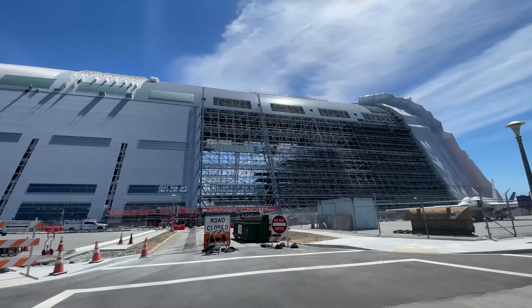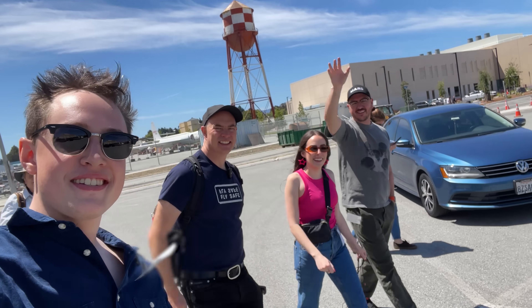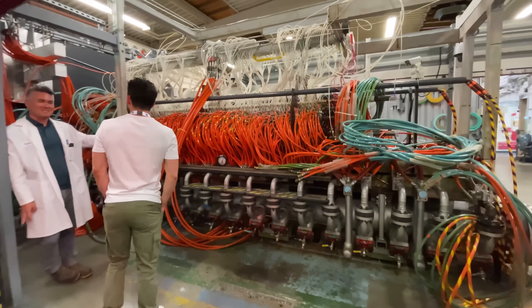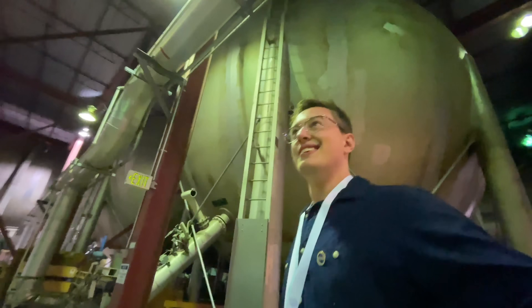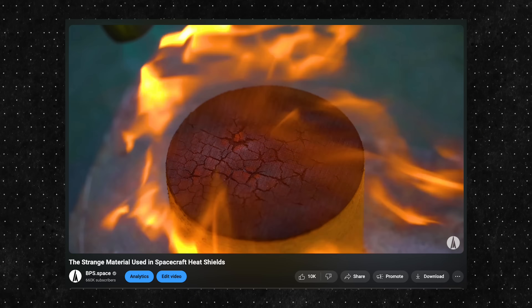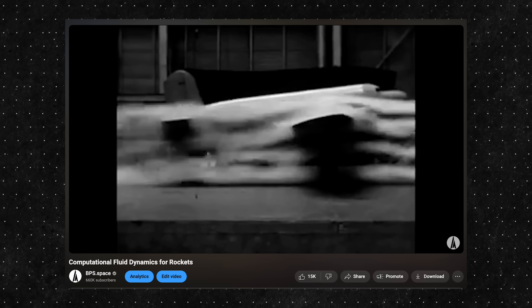Several days ago, I had the opportunity to tour the NASA Ames Research Facility with some amazing fellow creators. On that tour, two things stood out to me: the ArcJet Complex, where NASA tests reentry heat shield materials, and their multiple enormous wind tunnels. I wanted to make this video as an addendum to the last two where we talked about heat shield materials and wind tunnels, so let's start with the heat shields.